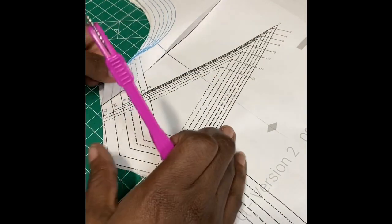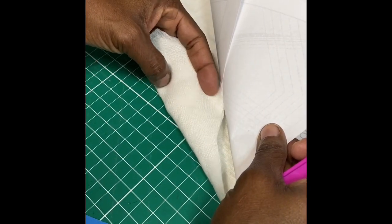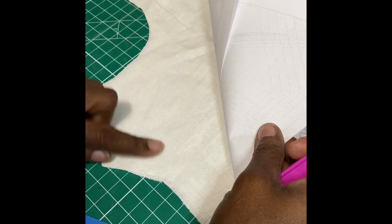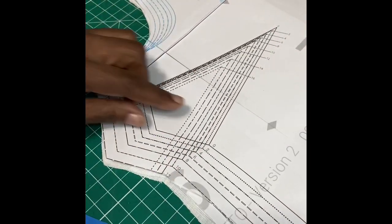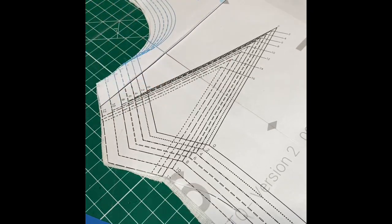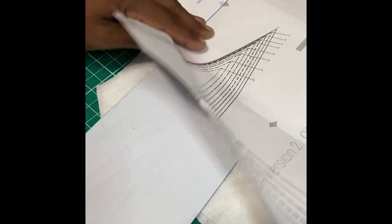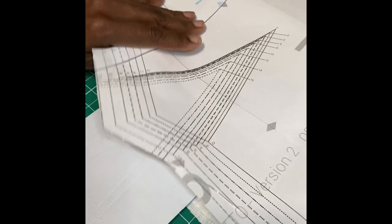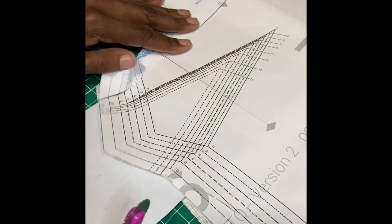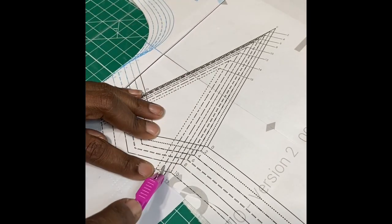Here's your tracing paper and the tracing wheel, and this is the wrong side of your fabric — here and here — and this is where you're going to do your mark. My tracing line is a 12, that's the third line here. I'm going to place my tracing paper ink side down, wax side down, chalk side down — whatever it is on your paper — on the first layer of your fabric.